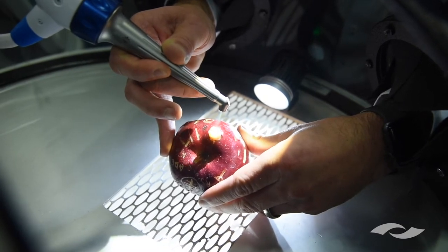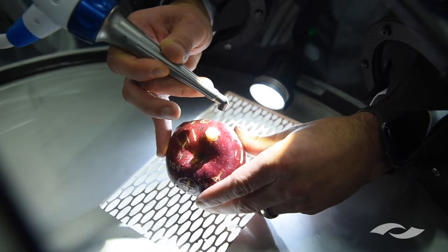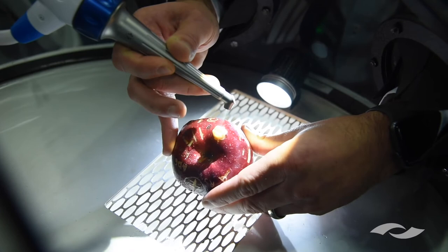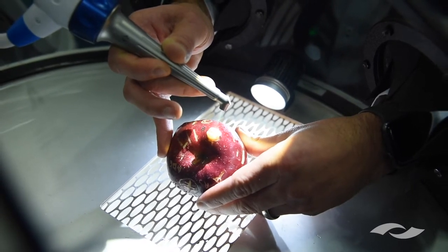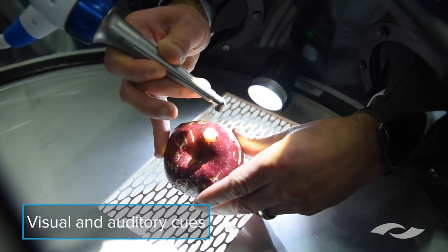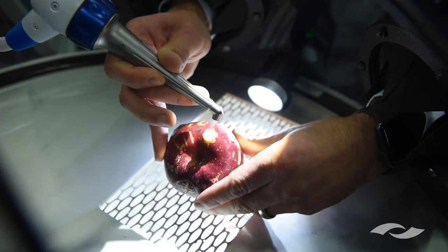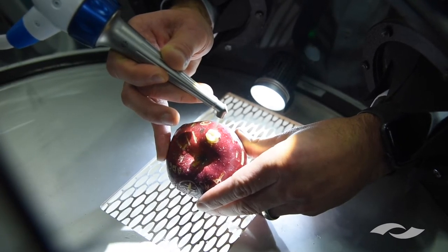As you penetrate through different layers of tooth, the water concentration changes. So as I get through this enamel, you'll notice that the plume all of a sudden starts disappearing — and what we're doing is we're now into dentin. Based on the visual and auditory cues, we now know what tissue we're cutting, and I can vary the intensity based on that tissue.